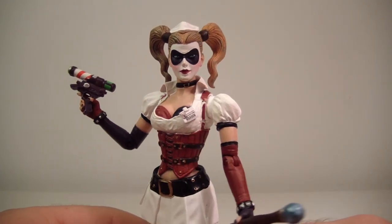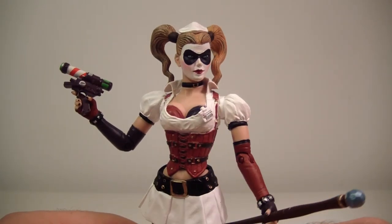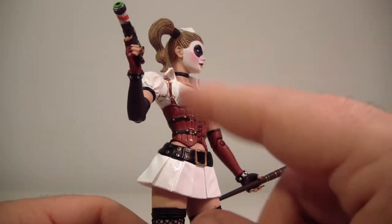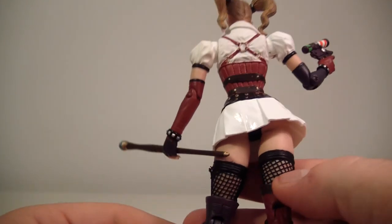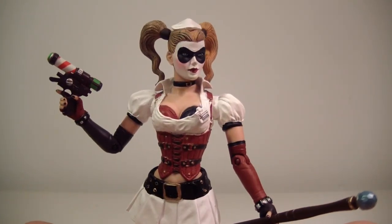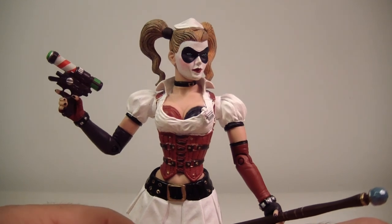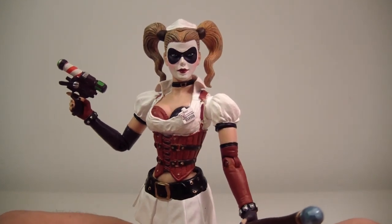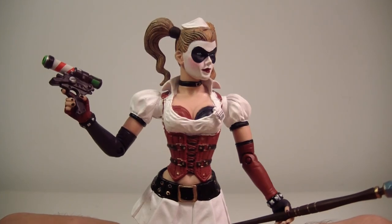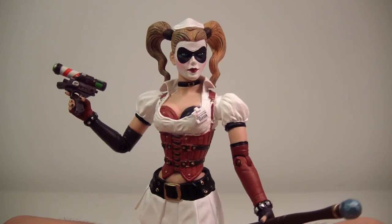If I had to rate this figure, I'm going to give it an 8.5. I think it's very well done — no loose joints, and I'm really digging the detail all throughout. Let me know what you guys think: agree, like, dislike — rate, comment, subscribe, all that fun stuff. I will see you guys on the flip side.